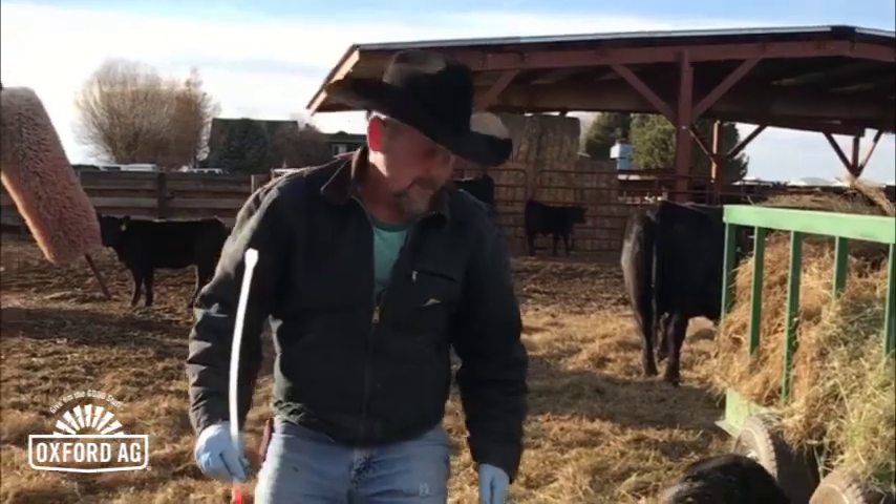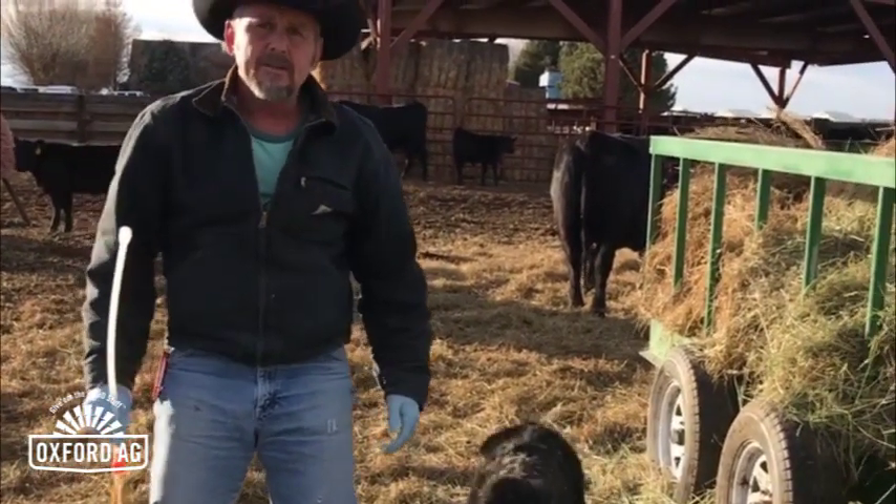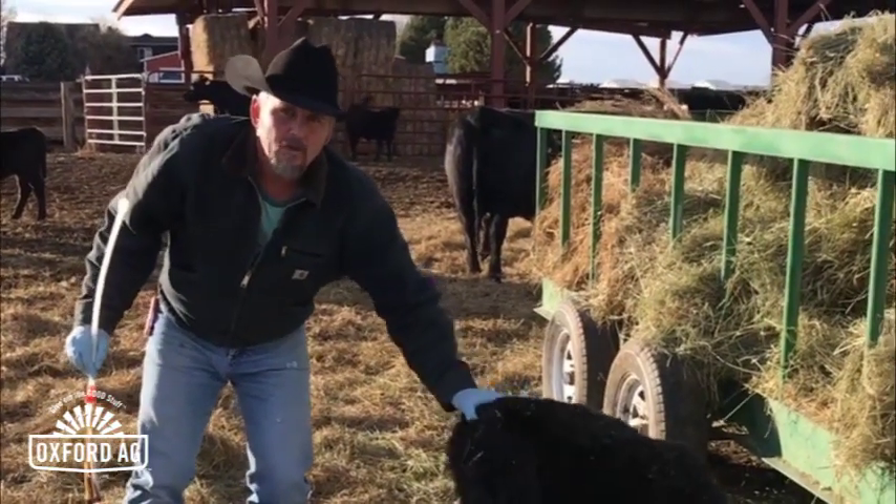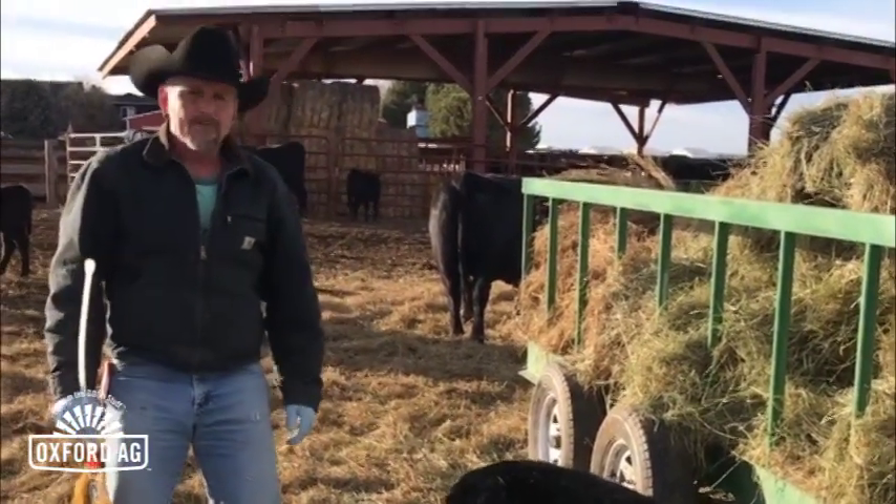Thank you very much. He's coming back for seconds of the Oxford products — or he's going to turn around and kick some of that meconium on me. Thanks very much.